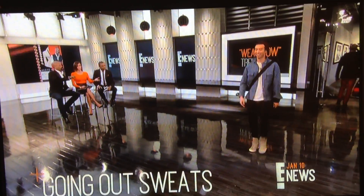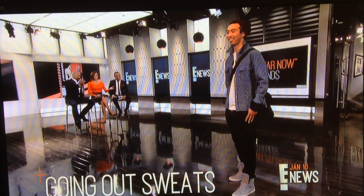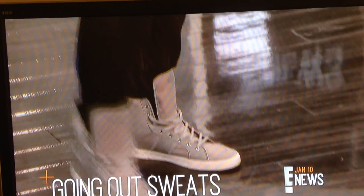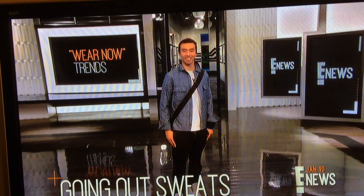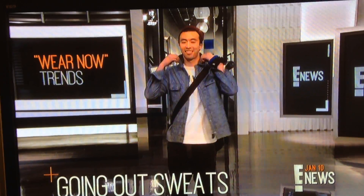These are going out sweats — they call them that because notice they're very tapered. This is called the Grungy Gentleman pant from Cotton Citizen. It's quilted on the inside, very tapered leg. But the trick here, guys, is that you don't want it to have that harem pant look or that diaper-under-sweats look.